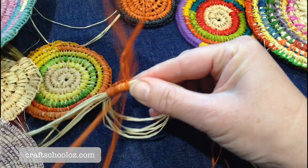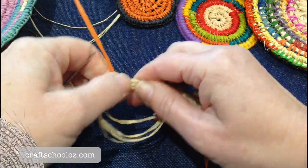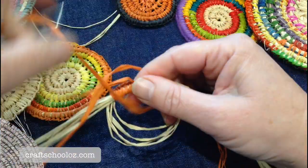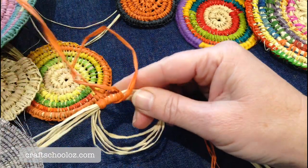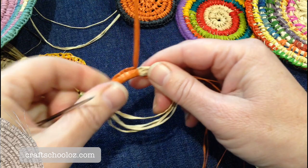The number of stitches depends on the thickness of your raffia. Because raffia is a plant, you're not going to get a uniform thread like you would with wool or a processed fiber.